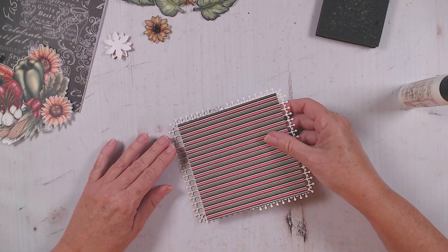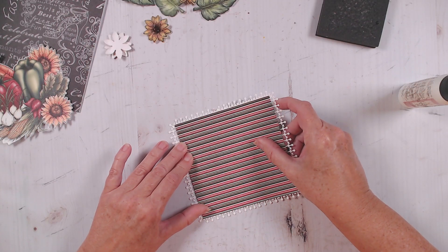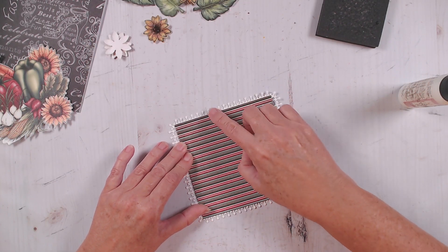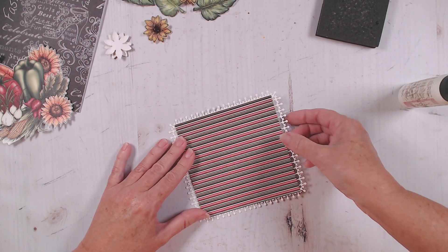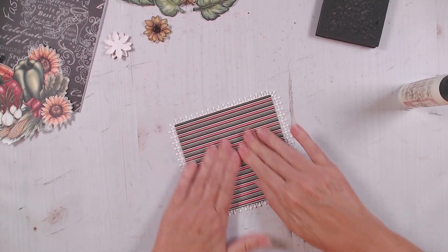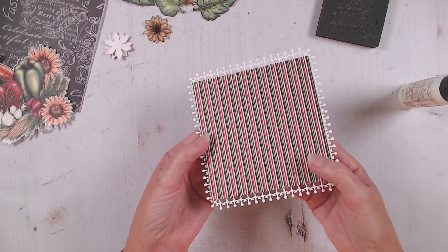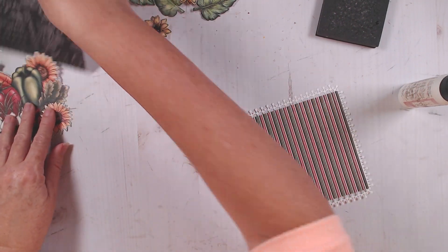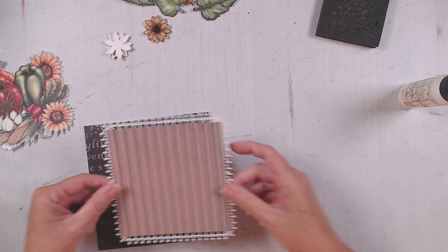I'll put that right on there — it overlapped really well. I just really liked this piece having that fun edge. Now for this piece, I am going to go ahead and pop that up a bit. Let me grab some foam.